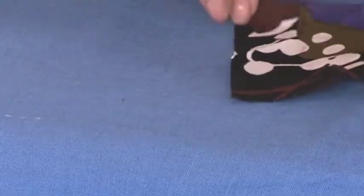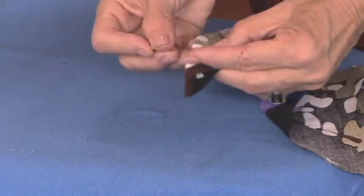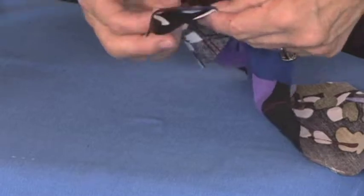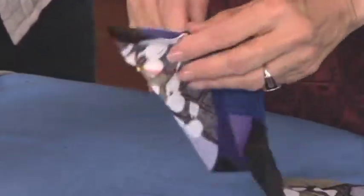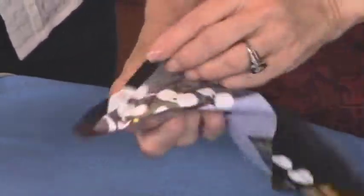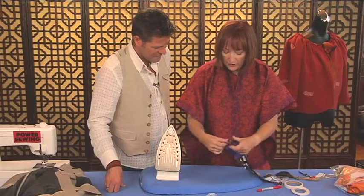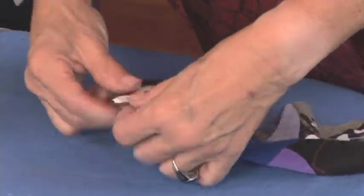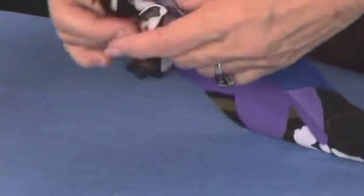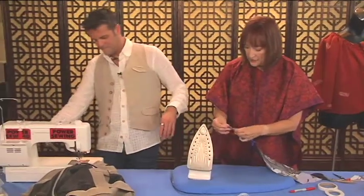Now I take it and put it right sides together like this - and this is where I sew. Do you sew from the fold to the finished edge, or from the finished edge to the fold? I usually sew from the finished edge to the fold, because I want that to be perfectly even. I always turn it just to make sure that it worked before I sew - see how this would go like this. So step on that for just a second and just sew that across.